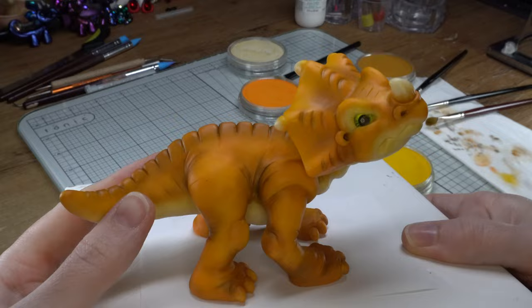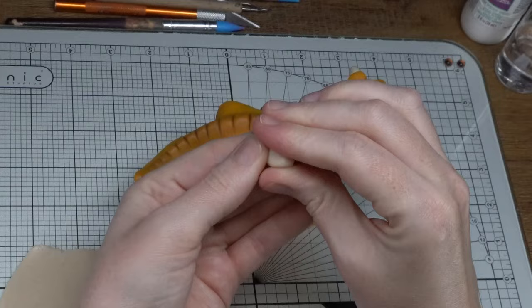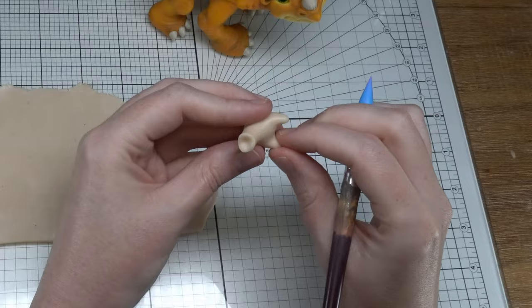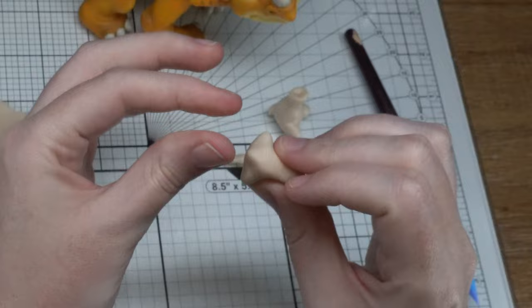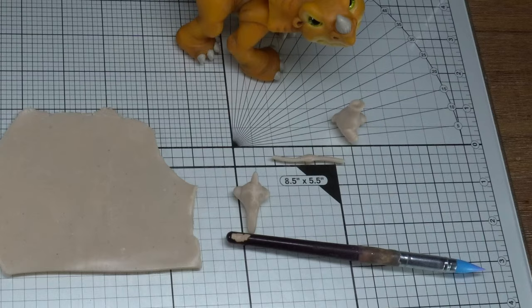Once she's all cooked and ready to go, we can start on Petrie. I must admit, I think Petrie is probably my favorite character from The Land Before Time. He's a little rough around the edges, but there's something about his cheeky, goofy little personality that just pulls at the heartstrings. We won't need an armature for Petrie — you'll just be able to make him straight out of the clay. So you can start shaping his head and his body. I like to keep a reference photo close by when I'm doing this; it makes the process a lot easier.